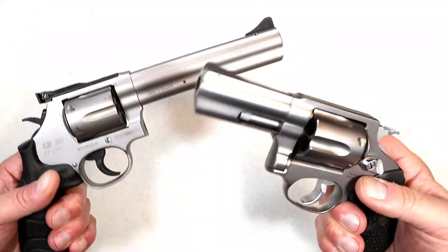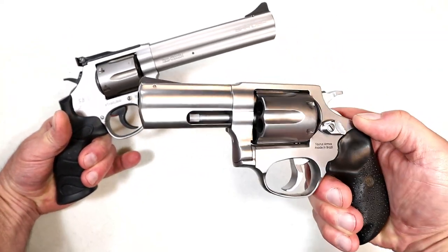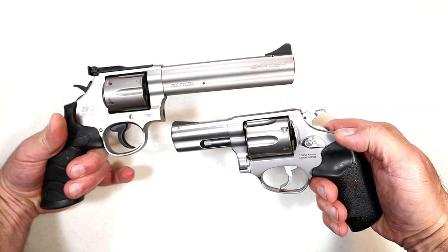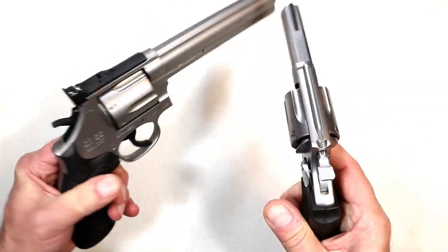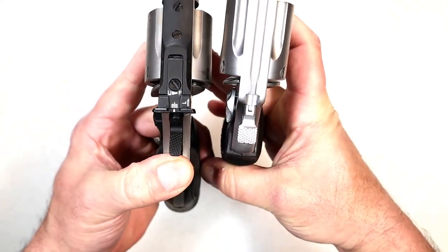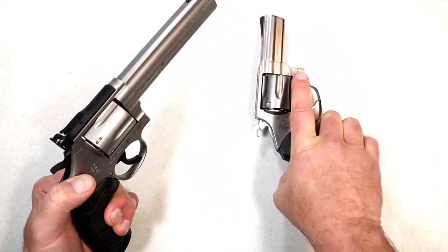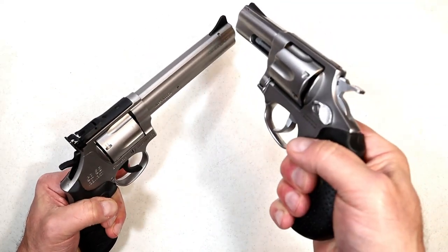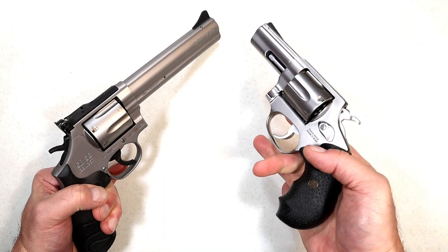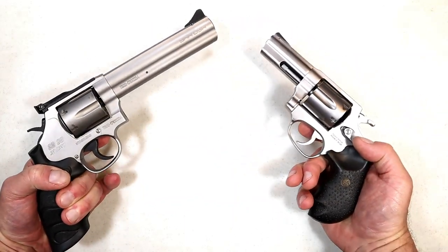Let's compare them now. We'll look at the finish — more of a matte stainless finish with the SAR SR38 compared to a little more shine with the Rossi RP63. The cylinders look similar; both rotate counterclockwise. Let's look at the hammers — the hammer on the Rossi is much wider, so when you grip that you just get a better feel for it. Adjustable sights versus tunneled sights. The RM66 made by Rossi has adjustable sights and goes for the lower $600s MSRP. MSRP on this Rossi RP63 is $461, so both of these are priced very well.